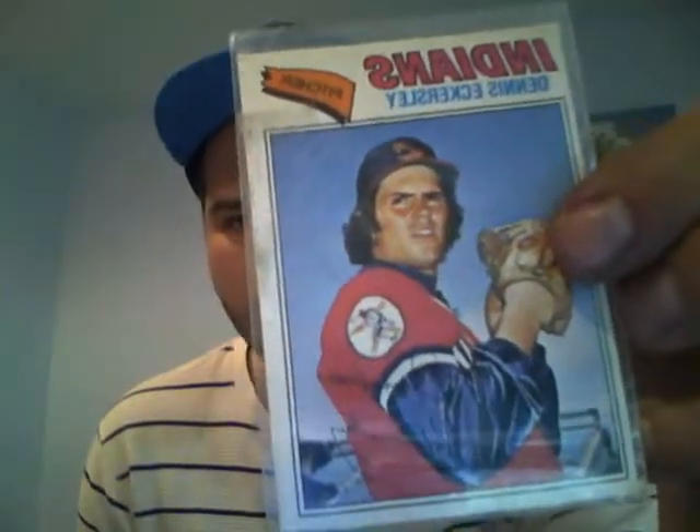I'd get it graded, but the edges are kind of crappy, which sucks — but it happens. 1977 Hall of Famer Dennis Eckersley — that's a cool card.